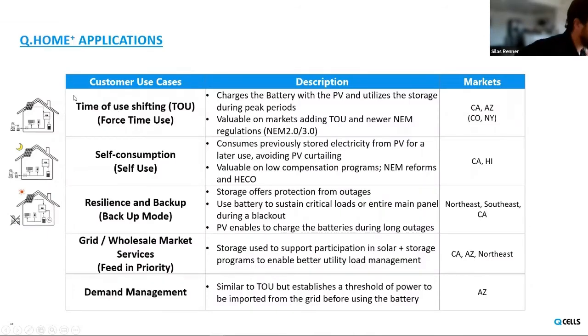Switching gears to talk about the different work modes — the different ways the Q-Home inverter can be used. This can change depending on your region and what the homeowner wants from the system. The first work mode is called time of use, or forced time of use. This mode is especially beneficial in regions where the utility company has electricity rates that change depending on the time of day. We can program charge and discharge windows into the system — when the electricity rate goes up, you'll be discharging from your battery instead of the grid; when the rate is lower, you can charge your battery when it's cheaper.